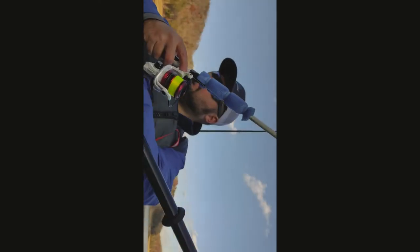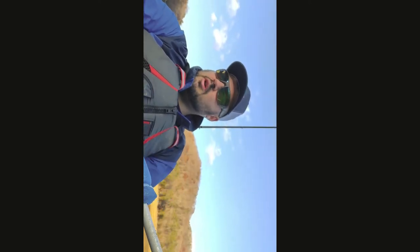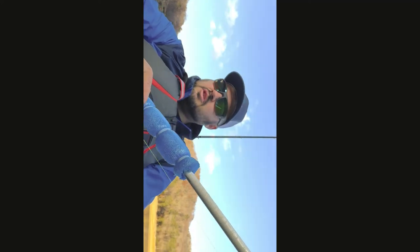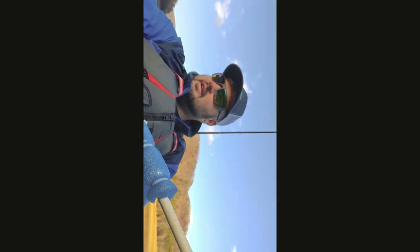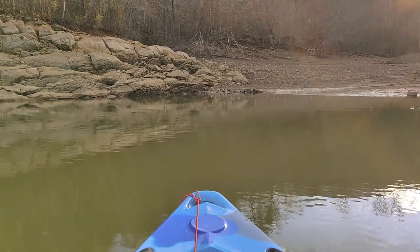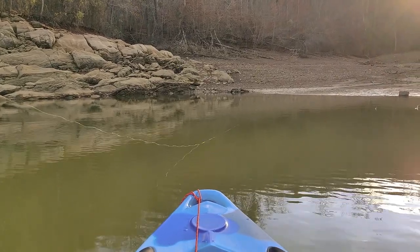Alright guys, fish on! The skunk is off the board — even though that was not a keeper, skunk's definitely off the board. I hate that I can't show you guys the hook sets — that drives me absolute bonkers because those hook sets are so fun to watch. I don't have a GoPro right now. Just got hit again, maybe I can get something this time.